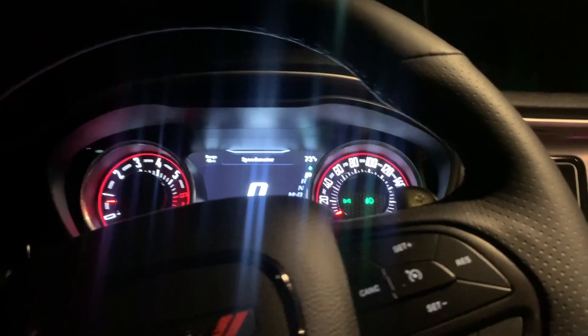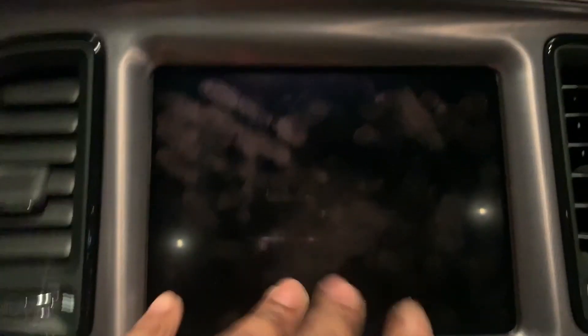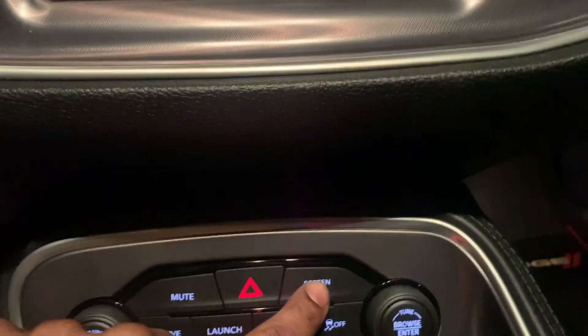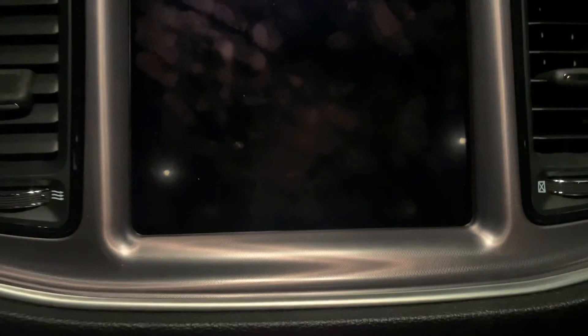I actually pulled over for this — it's nighttime. Check this out, the screen is off. I'm touching the screen; this is like the third time this happened. It just went out. The screen came on when the car actually turned on. I'm hitting the screen off/on button — it should respond, but if I made a mistake and hit that button, it would show here. This thing is completely off.